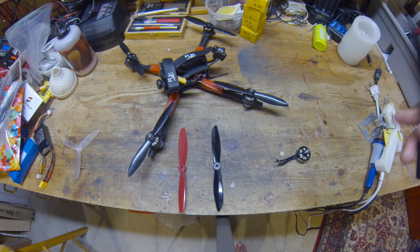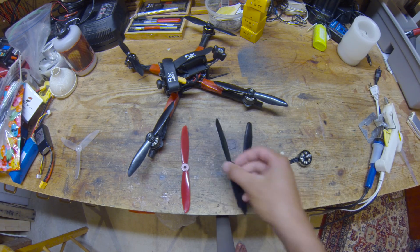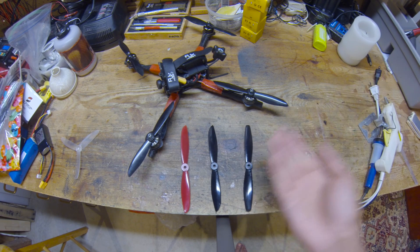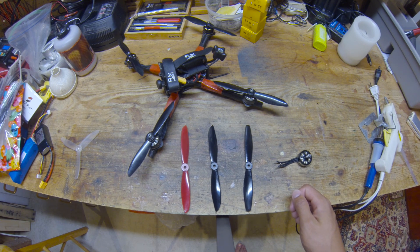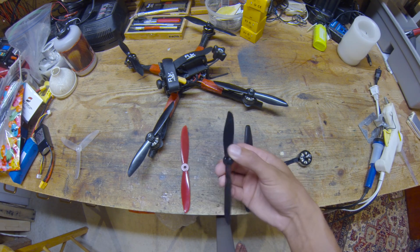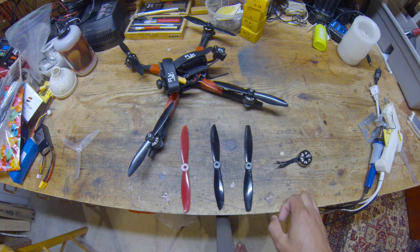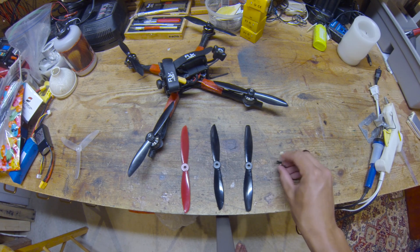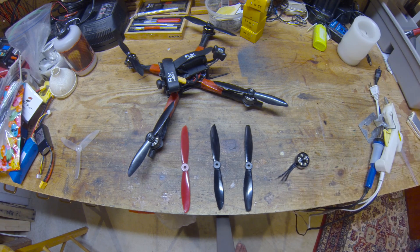So I think that really improved the control feel as well, because I do not remember the normal 6040 having such good control feel. I would definitely recommend trying this modification because it lightens up your prop and makes it quieter. I don't really see any downsides except maybe having to balance your props and the time it takes. Unfortunately there aren't any highly engineered 6-inch props on the market right now, so this is a viable option.